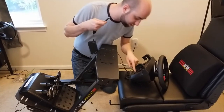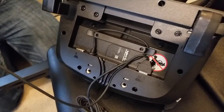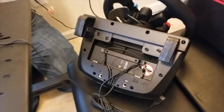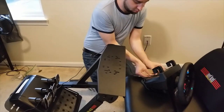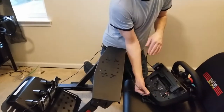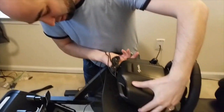Now for the power adapter — it also plugs in right here next to the pedals. Plug it in and route the cable around. You put all your cables through these channels so they'll be out of the way, nice and flat. Then attach it.